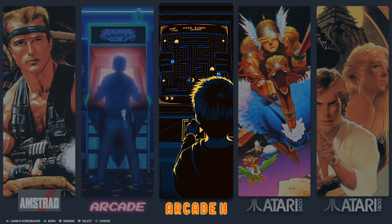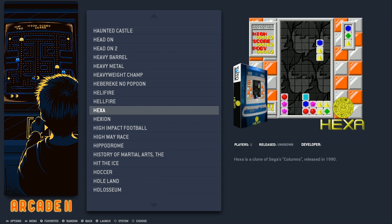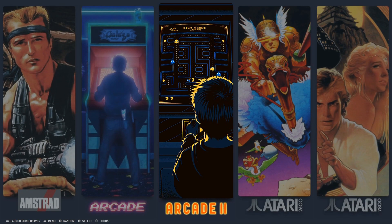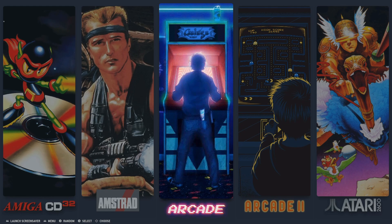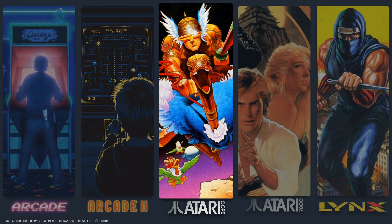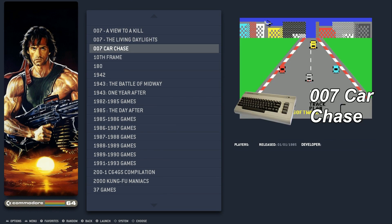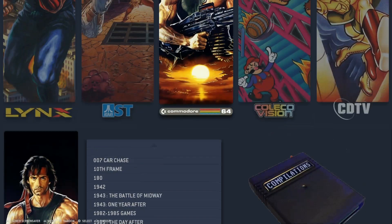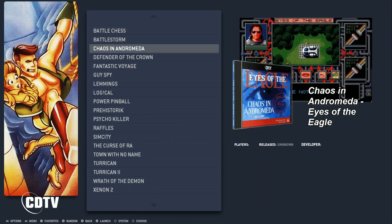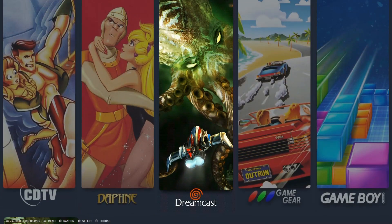He didn't waste any space with video snaps. All these games just show a picture, so he's able to shove close to 22,000 games onto this image doing that style. And if anything, it's actually pretty cool for the Raspberry Pi 3, because it lagged a little with those video snaps. It makes it really easy to jump around this image.